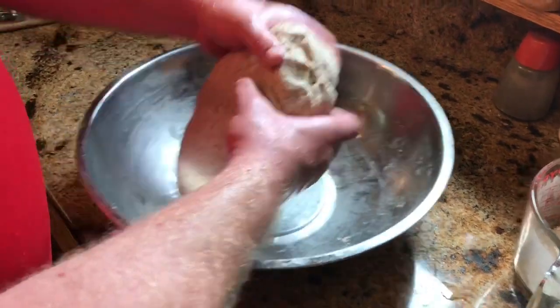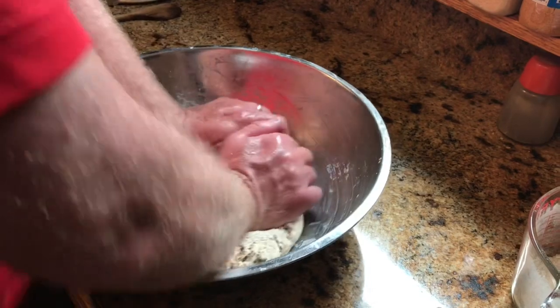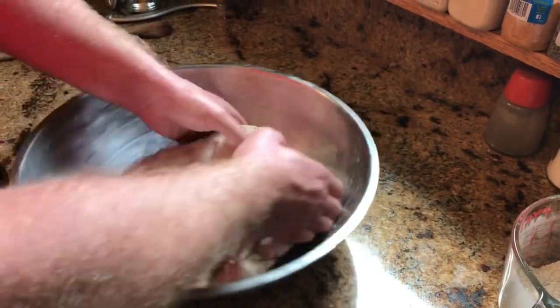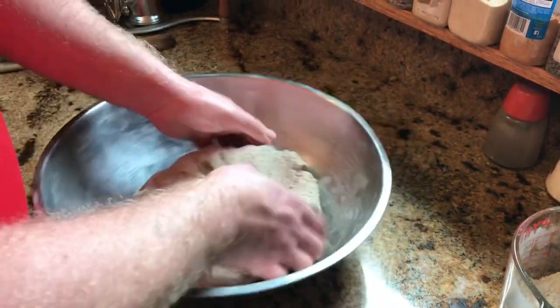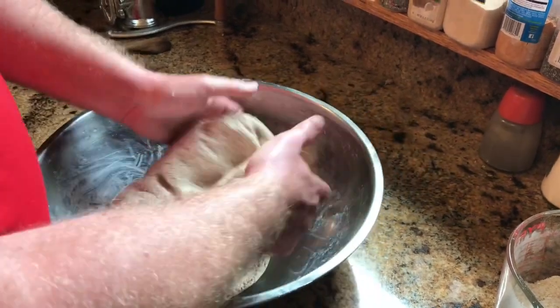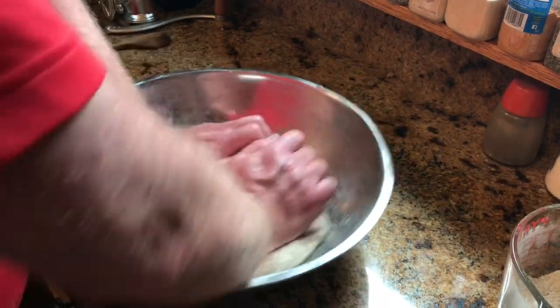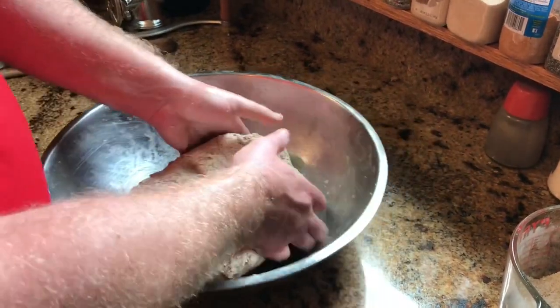I'm a couple hours into this and I've started kneading the loaf. With wet hands, it's basically kneading and folding, spinning it each time, because we're going to try to develop the gluten in here to keep our loaf together while we're baking. I'm going to do this for probably about 15 more minutes.